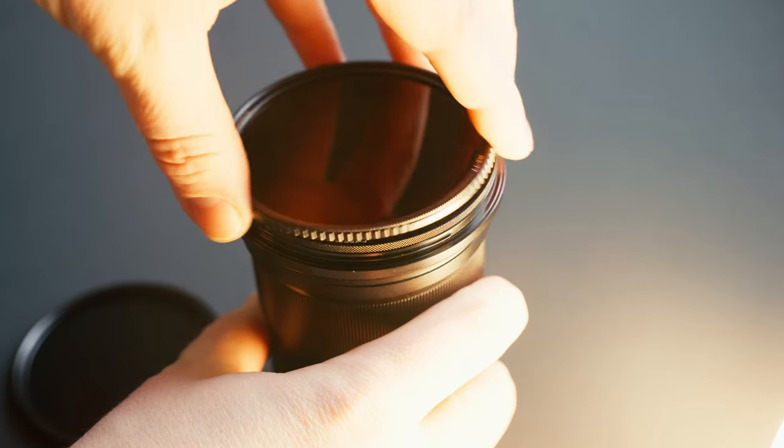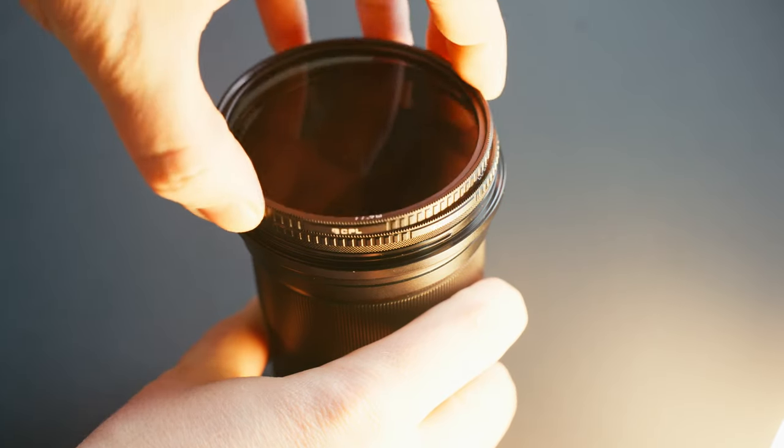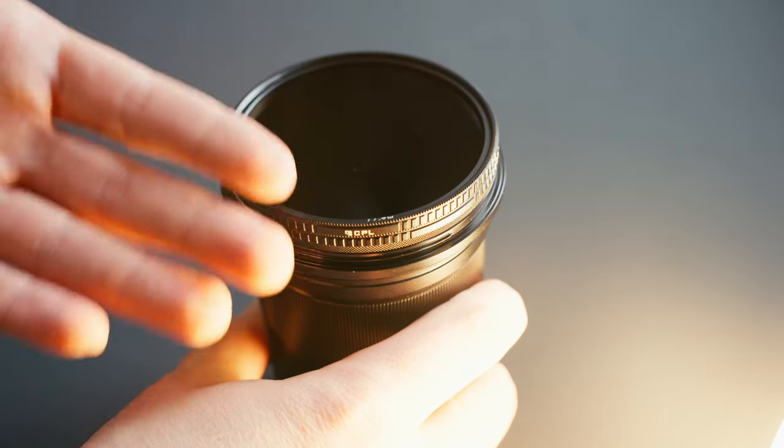Something else that I like is that the filters are stackable. So if you had an ND8 on, but you were still getting reflections from the window of a car or a building, you could just put the CPL — the circular polarizing filter — on top of it without having to screw anything in. It just attaches magnetically.